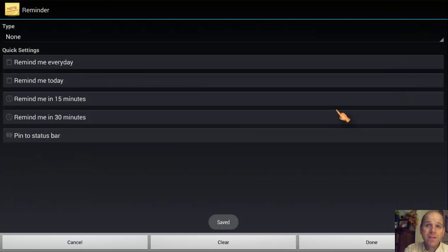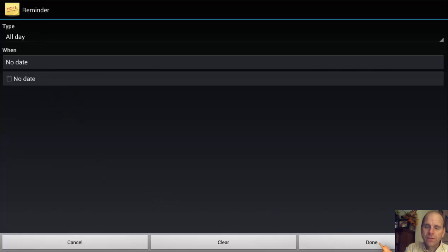Let me get into the reminder. I want to set a reminder on this because I need to be reminded pretty much every day. Before I click on 'Remind Me Every Day,' let me explain what all these things do. 'Remind Me Every Day' is the last option and once I click it, it's done. 'Remind Me Today' lets me pick what time today I want to be reminded. 'Remind Me in 15' and 'Remind Me in 30' means 15 or 30 minutes before whatever time and date I pick. 'Pin the Status Bar' means this note will always be in your status bar. I don't want to flood my status bar, so I'm just going to be reminded every day — and that's all there is to it.